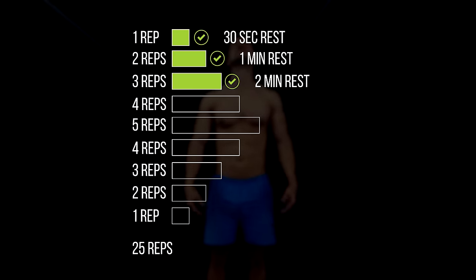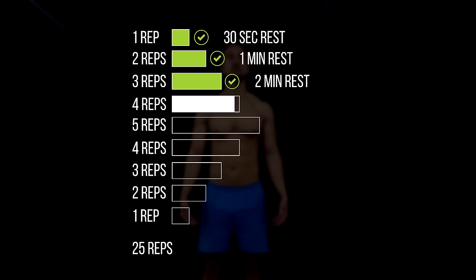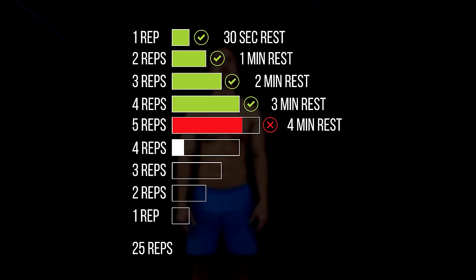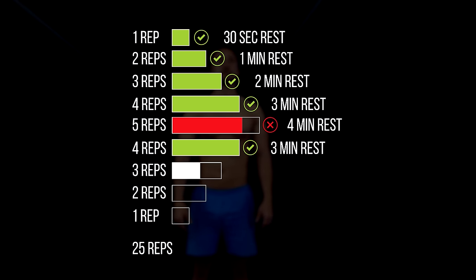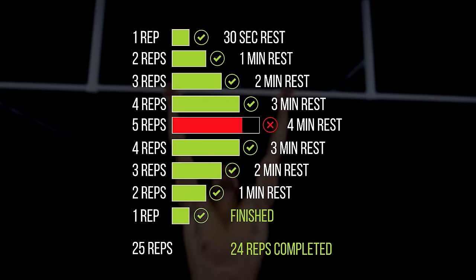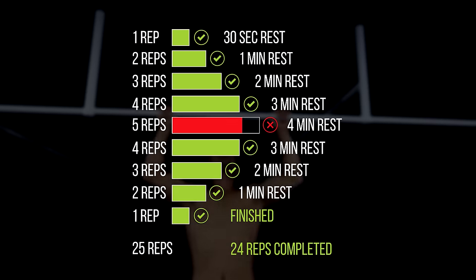So you go up until you can't complete the next step, and then after the rest you start going down again. For example, if you completed 4 reps and aren't able to do the step with 5 reps, you rest and continue with 4, 3, 2, and 1 rep in the following sets.